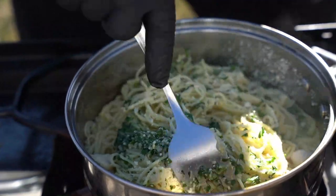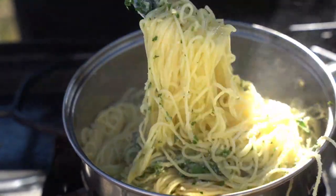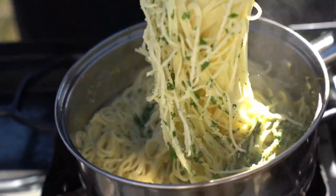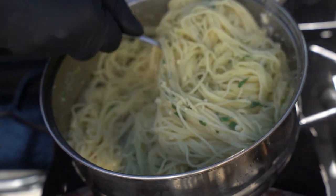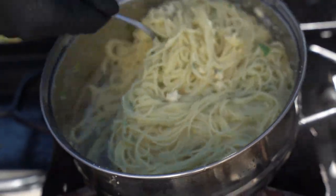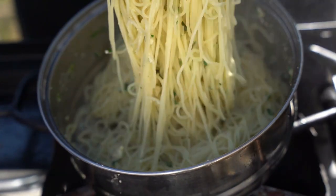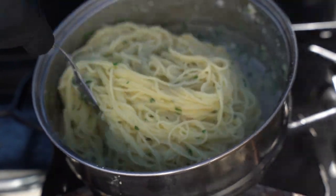Then we're just gonna mix that in with our pasta. You see how delicious and beautiful that looks? The cheese, the parsley, the garlic butter — that's just gonna blend in well with our Jamaican fish.